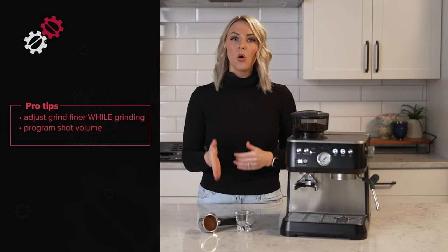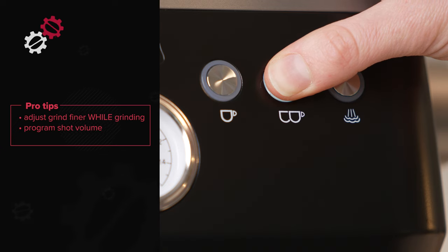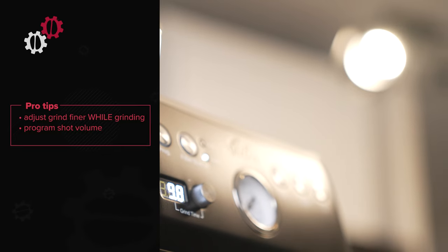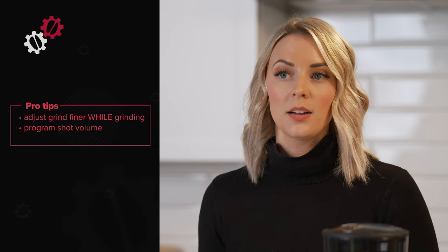To program a shot, press and hold the shot button for the entire duration of that shot, once the desired shot volume or mass has been reached. Then let go of the button, press the program button to save the setting. Note that the programmed shot volumes are not preserved when the machine is unplugged.